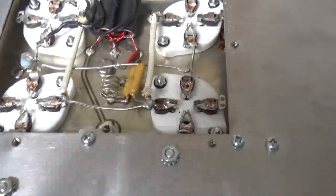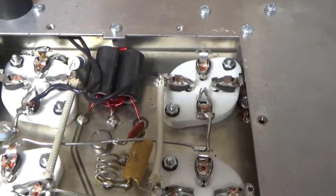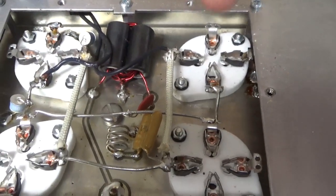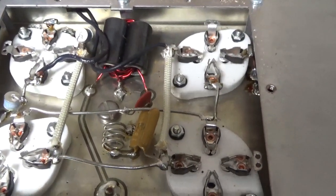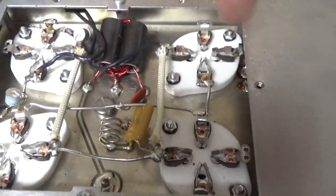So the grids are grounded. I always go through the double-sided board — it has foil on both sides — so I soldered the lead on both sides, and also to the connection for the one grid pin per socket.